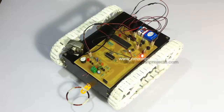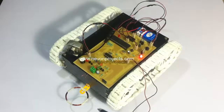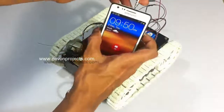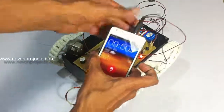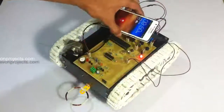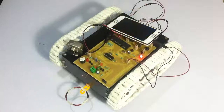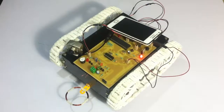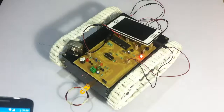Now let's see how the system works. Let's connect the mobile phone to the system. Now that the mobile phone has been connected to the robot, let's use another mobile to call this mobile and then control the robot using DTMF commands.